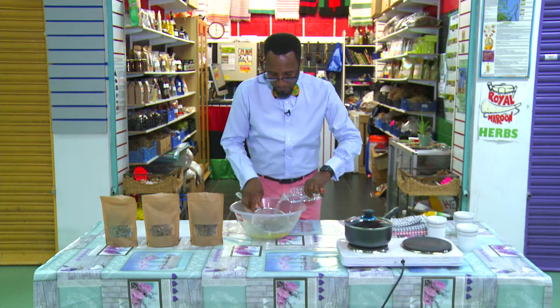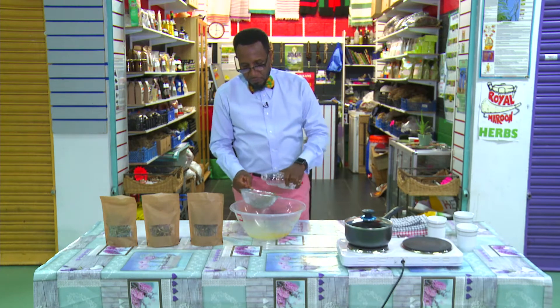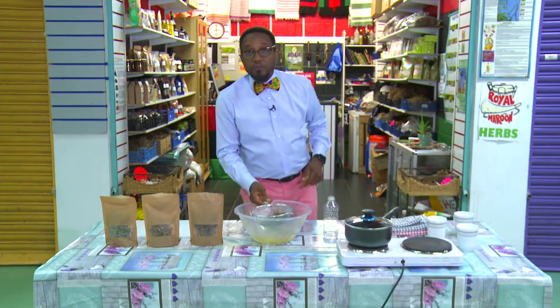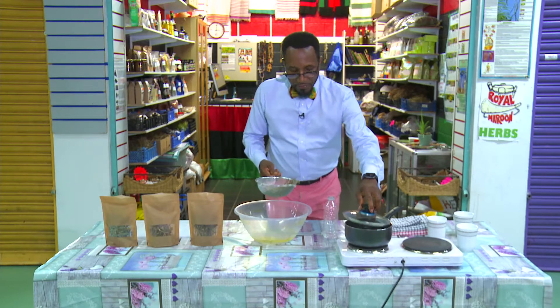Wash it off a little bit. These herbs travel from far. To the pot — straight to the pot — and boil it for only five minutes.